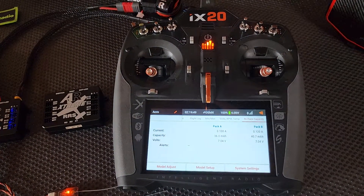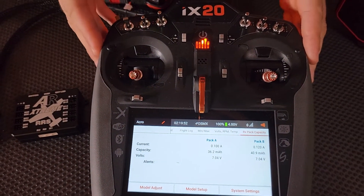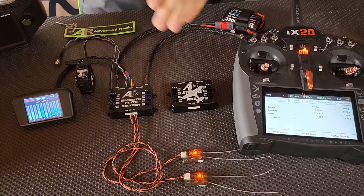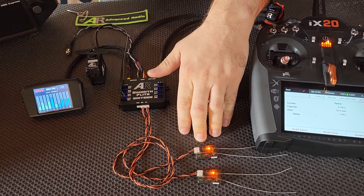For our demonstration we're using the iX20 from Spectrum, but you can use the 9 channel, the 6 channel, pretty much any Spectrum radio as long as it's compatible with their 4651T satellites.